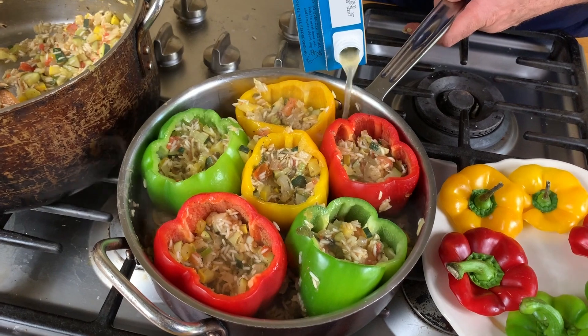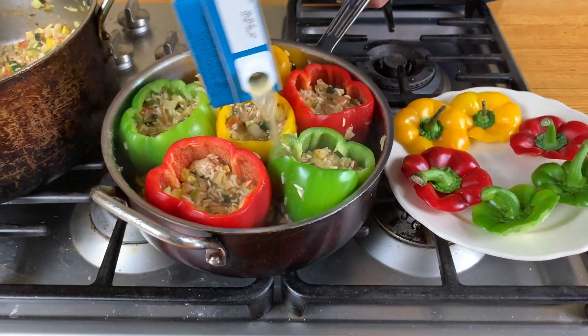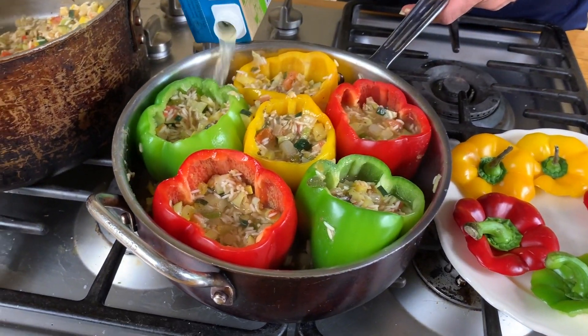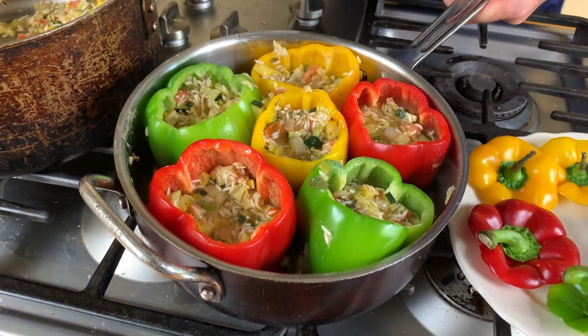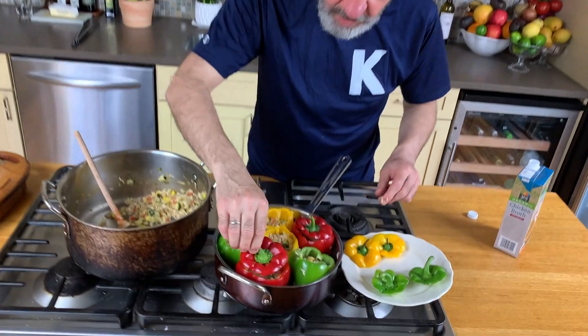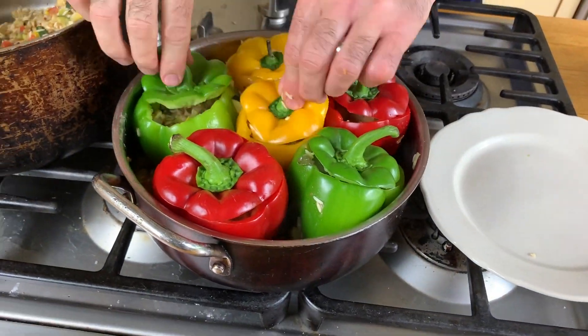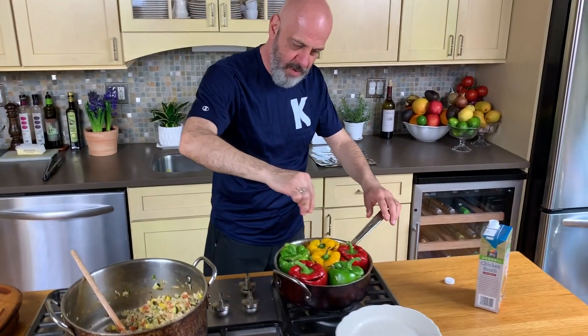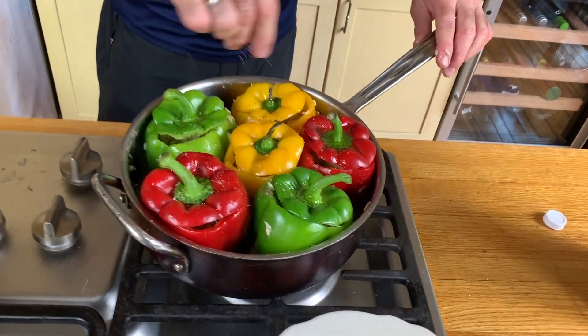This is completely dry, so add chicken stock — you can even pour some inside the peppers too. As you can see, it's plenty of liquid — that should be good enough. Add a little olive oil on top, a final seasoning, and we're gonna cover it and bake it at 350.